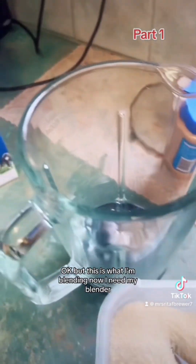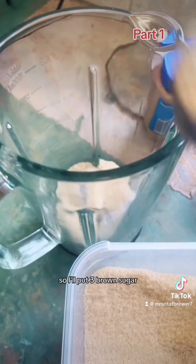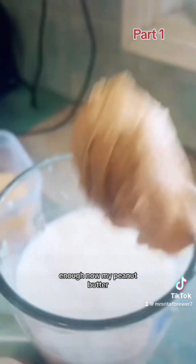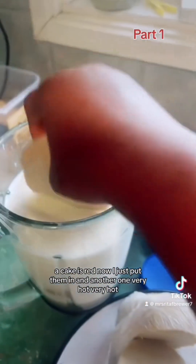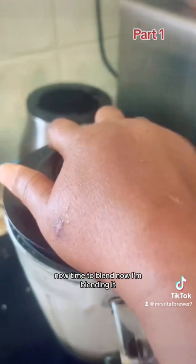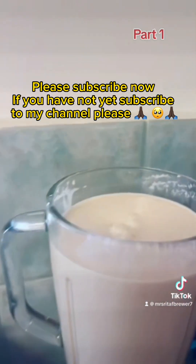Now I'll need my blender. I'll put in three brown sugars, then my milk — enough — and then my peanut butter. My Kenke is ready now, so I'll just put them in. It's very hot. Now time to blend. I'm blending it. Adding more milk.